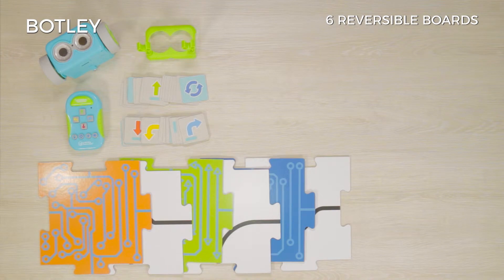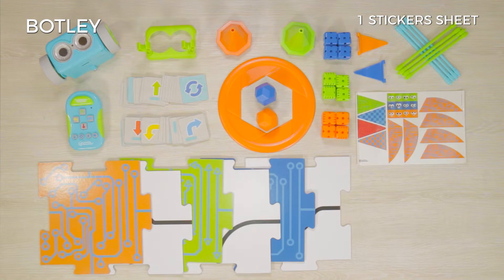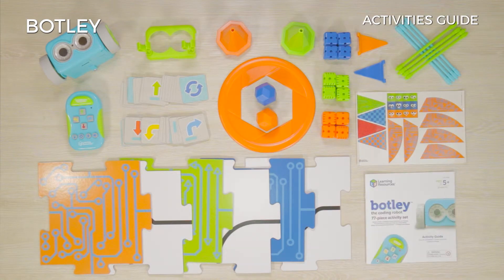It also includes 6 reversible boards, many other accessories to play with, a stickers sheet, and an activities guide in several languages.